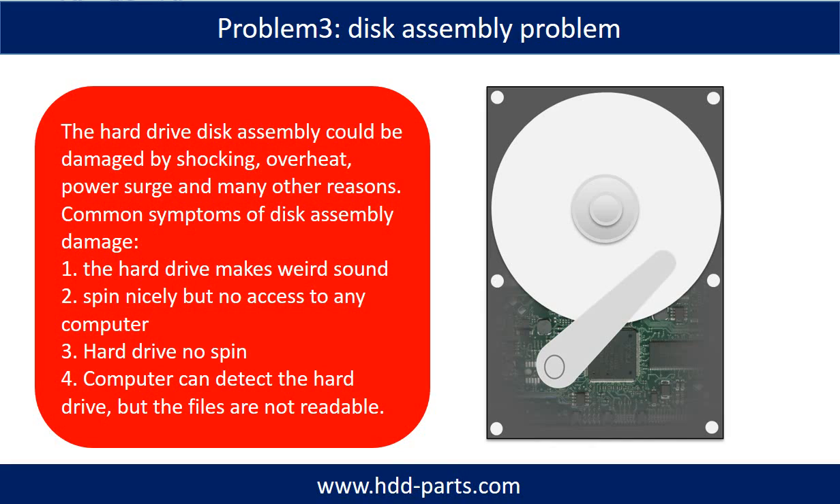If the hard drive disk assembly is damaged, we can do disk data recovery to recover the data from the disks. The common symptoms of hard drive disk assembly failure are: one, the hard drive makes a weird sound; two, it spins nicely but there is no access on any computer; three, the hard drive does not spin. If the storage is configured as mirrored hard drives, you can take the bad hard drive out, put in another hard drive of the same size or bigger, and the storage will mirror the data to the new hard drive automatically. If this trick doesn't work, that means both mirrored hard drives are damaged, or the storage was configured as RAID 0, meaning the two hard drives store different data.